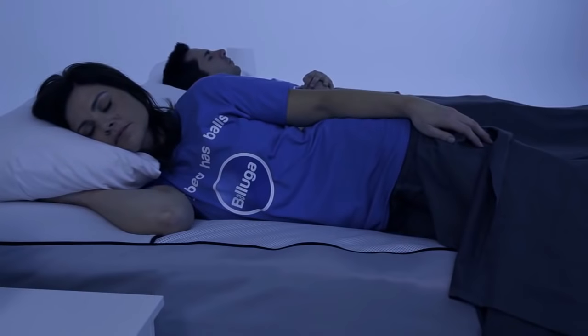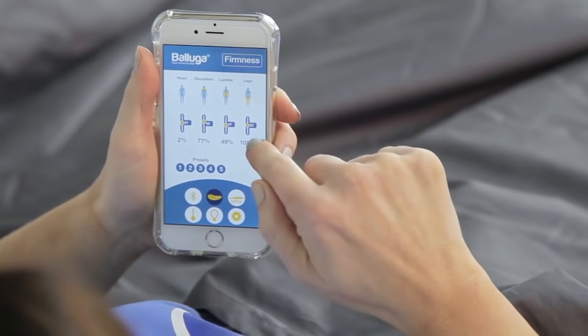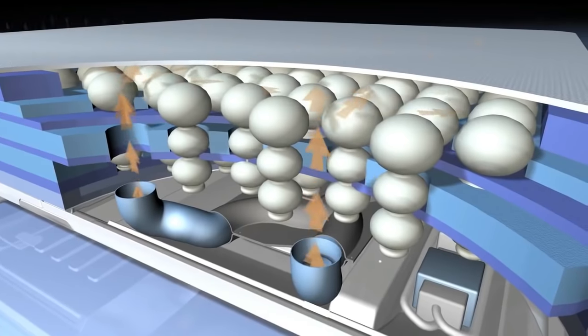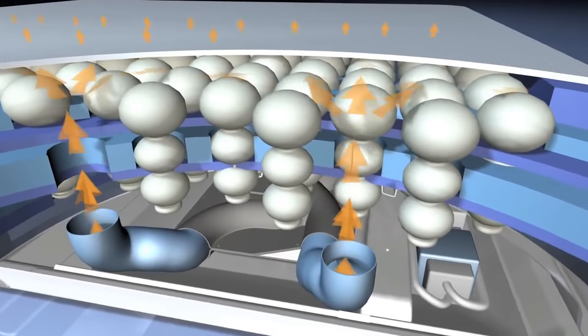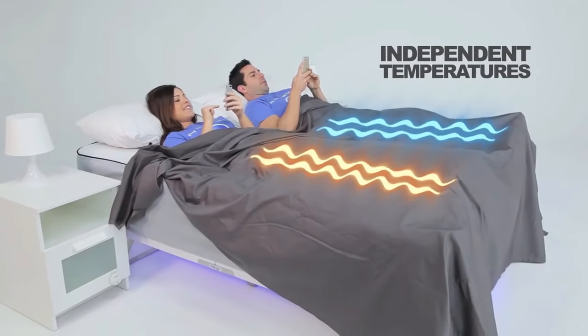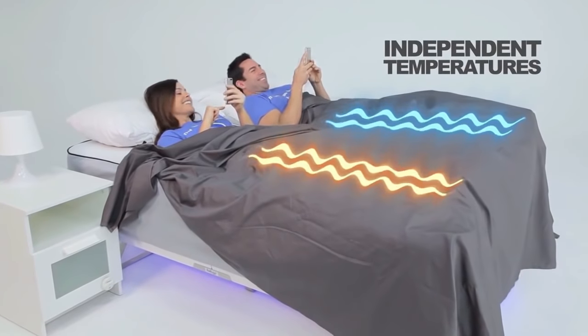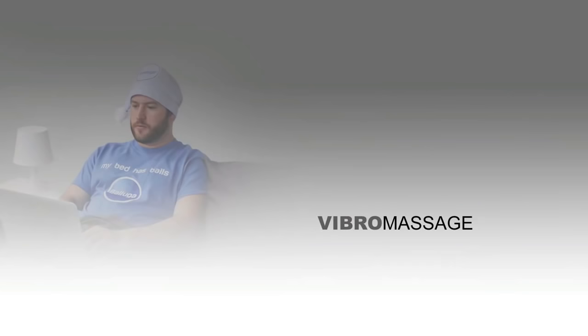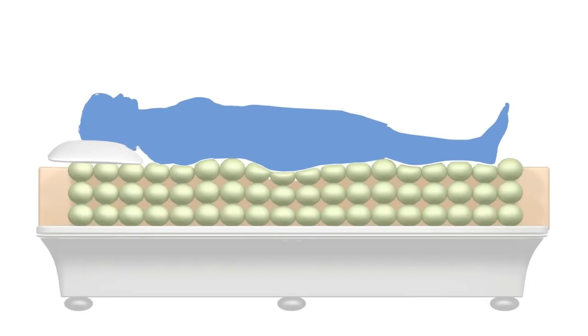It acts like a spring, but it's very soft and yields itself around you rather than resisting you. Our climate control works by using ambient air already in your room, which we then are able to either heat or let pass through — in the summertime to ventilate you and keep you cool, and in the wintertime to actually warm the bed. We've also incorporated a vibro-massage that targets pressure points rather than vibrating the whole bed, with vibration sensors placed directly beneath specific pressure points in your body.